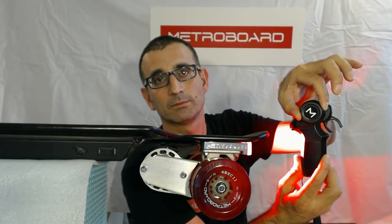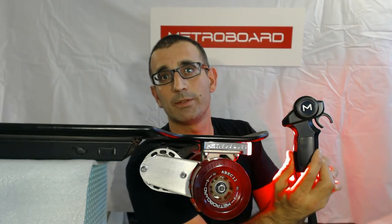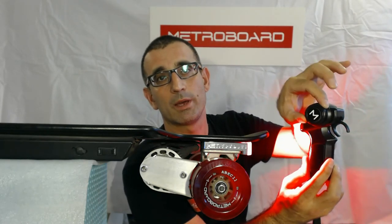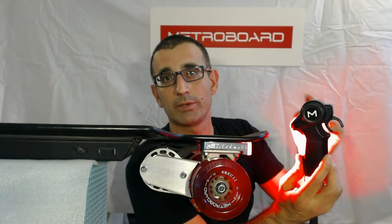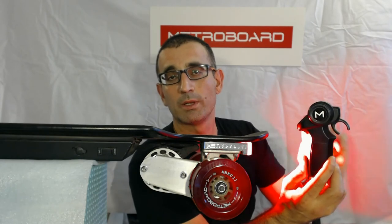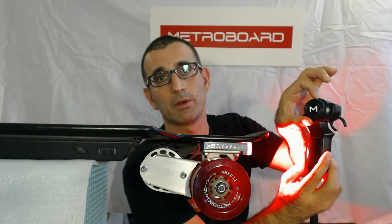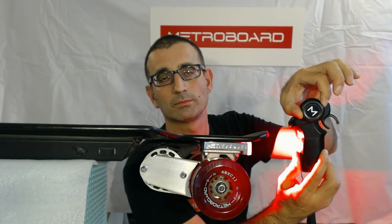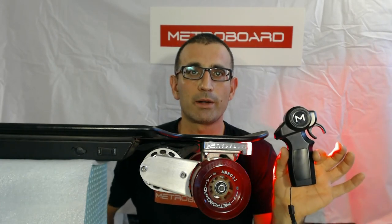Continuing the calibration: two downward beeps means you've calibrated it to the 15-mile battery. Three downward beeps means you've calibrated for the 20-mile battery. Four downward beeps means you've calibrated for the 40-mile battery. So if you check the battery gauge and it seems inaccurate, follow that recalibration procedure and it'll make the battery gauge accurate again.